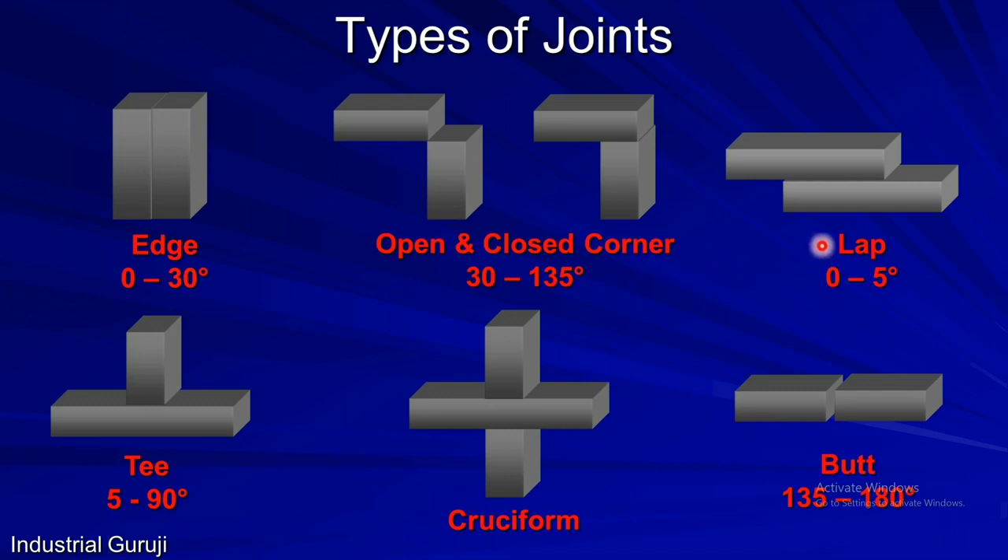The third joint category is the lap joint, where the angle between members is permissible up to 5 degrees. Next is the famous T joint. As the name suggests, two members are set up in a shape similar to the letter T. If the angle between two members is 5 to 90 degrees, then it comes under the T joint category. The next one is cruciform, which is similar to a cross. And the last one is the butt joint, which is largely used across all industries. Here, the permissible angle is 135 degrees to 180 degrees, but in most cases the angle between two members is set at 180 degrees.